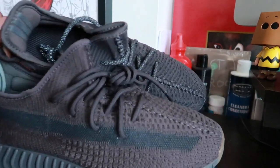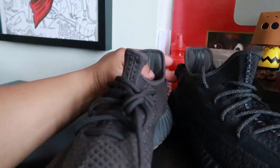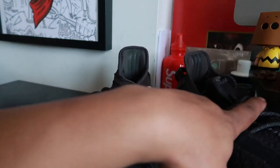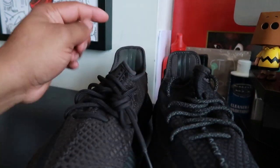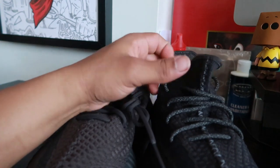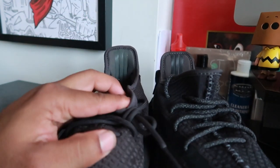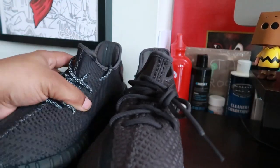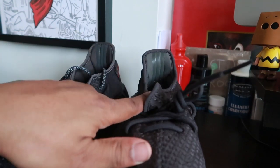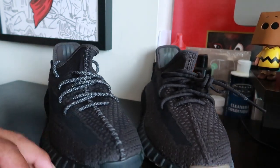Inside the shoes, both have Adidas Yeezy branding. It seemed like one had lighter stripes, but I think that's just the lighting hitting it different. They both look black to the naked eye — well, actually this one is a little grayer and this one is black. The interior lining on the triple black pair is kind of a blackish brown, and on the Cinder pair it looks kind of gray. This pair looks browner, this pair looks blacker. You know what I mean?